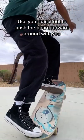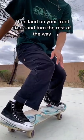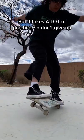Use your back foot to push the board forward around with you, then land on your front truck and turn the rest of the way. The better that you can pivot, the easier it'll be to land. It takes a lot of practice, so don't give up.